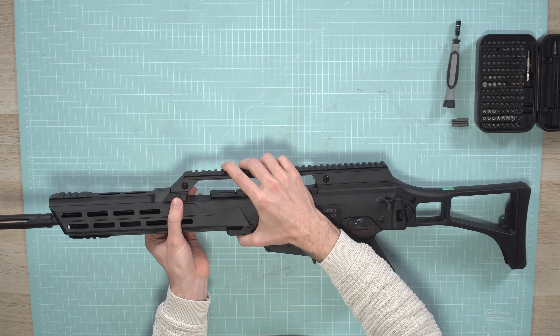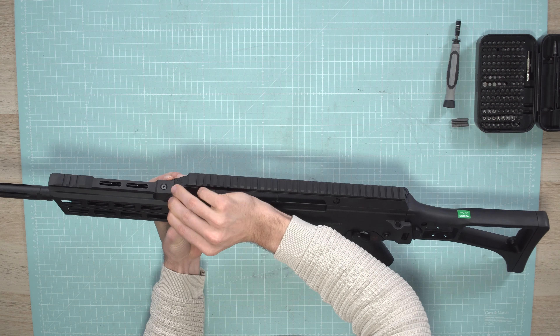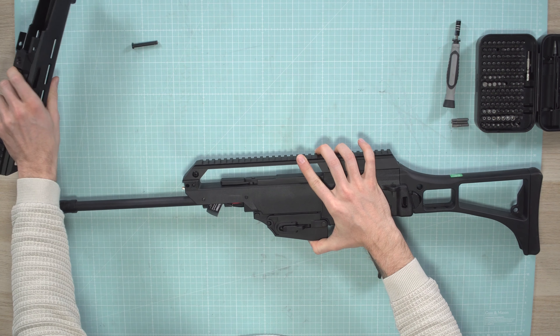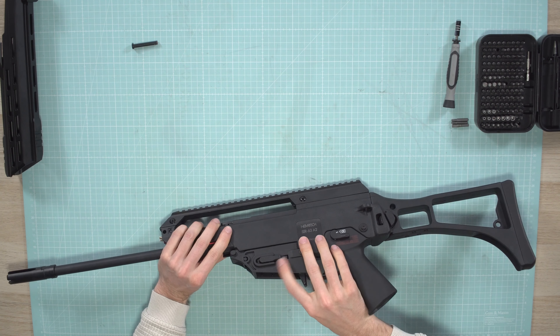First, remove the pin in the front here. It goes from left to right, so we push it out to the left side. Remove it completely and just slide off the rail and the handguard. Then we can take off the magwell.